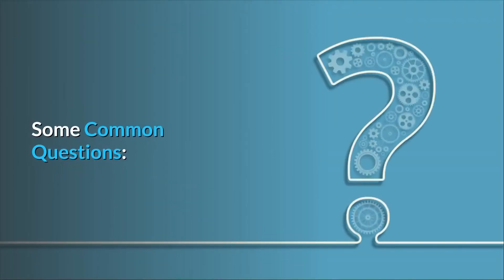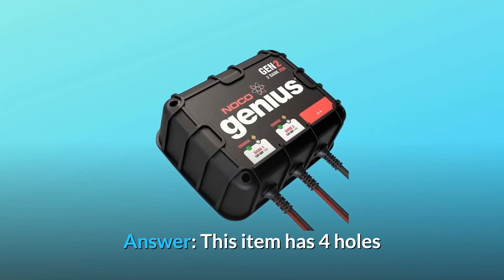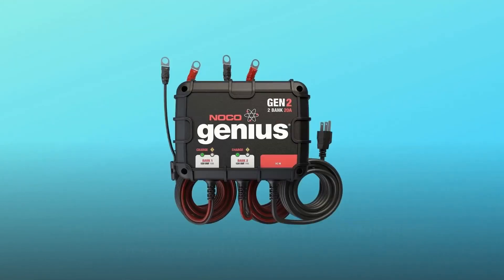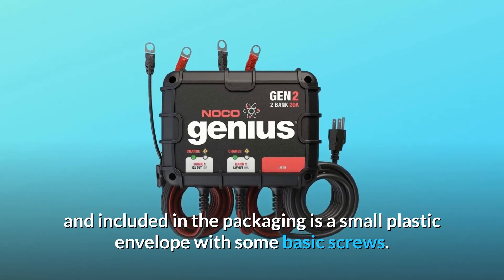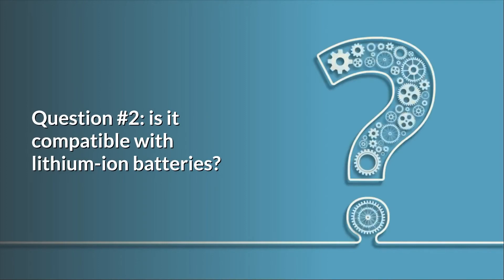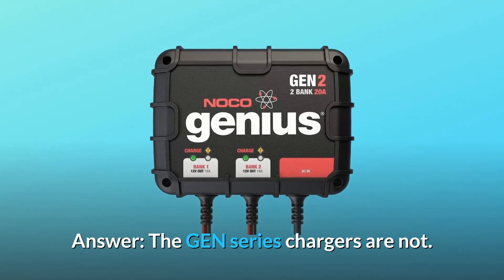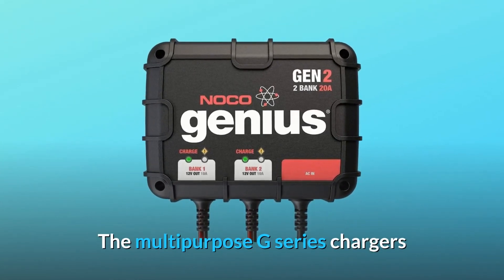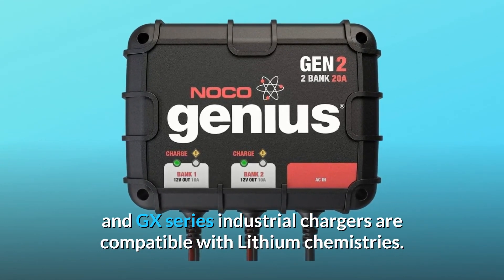Some common questions. Question 1: Does this product come with the mounting hardware needed? Answer: This item has four holes that go from front to back, and included in the packaging is a small plastic envelope with some basic screws — nothing elaborate. Question 2: Is it compatible with lithium-ion batteries? Answer: The GEN series chargers are not. The multi-purpose G series chargers and GX series industrial chargers are compatible with lithium chemistries.